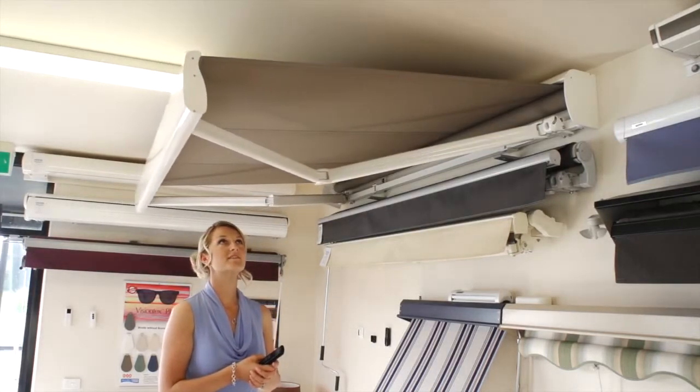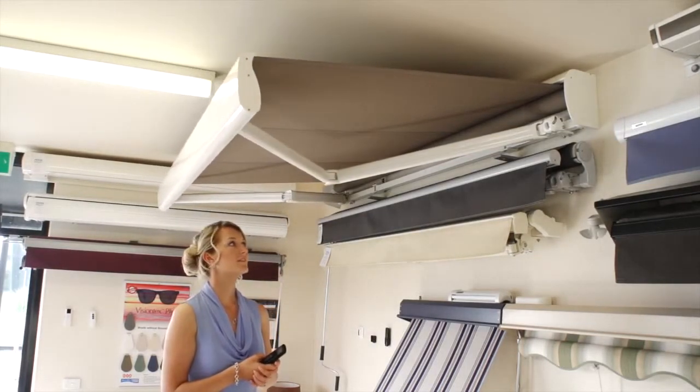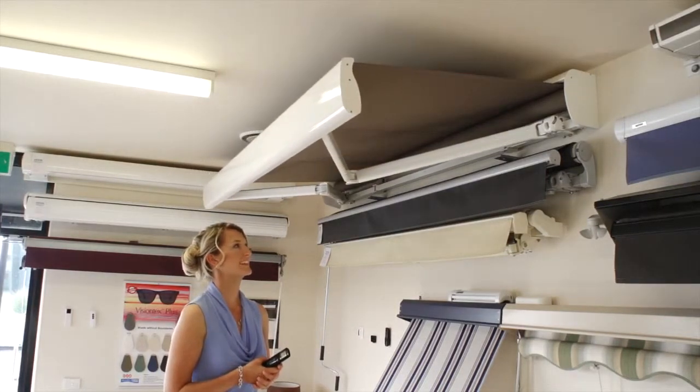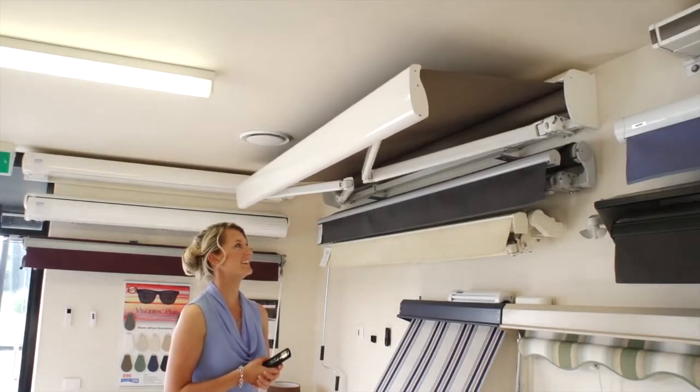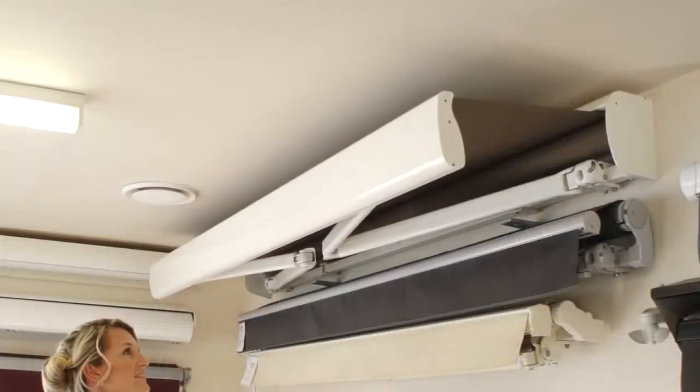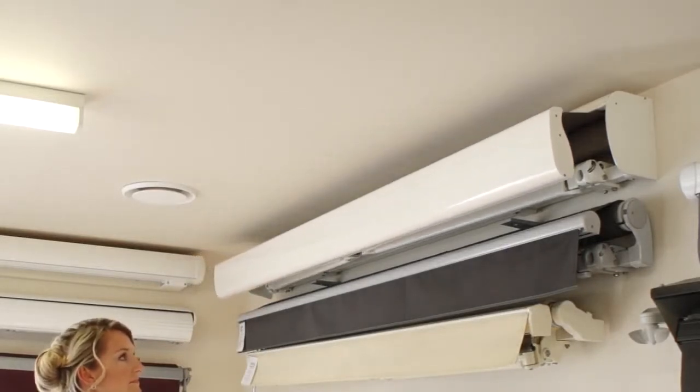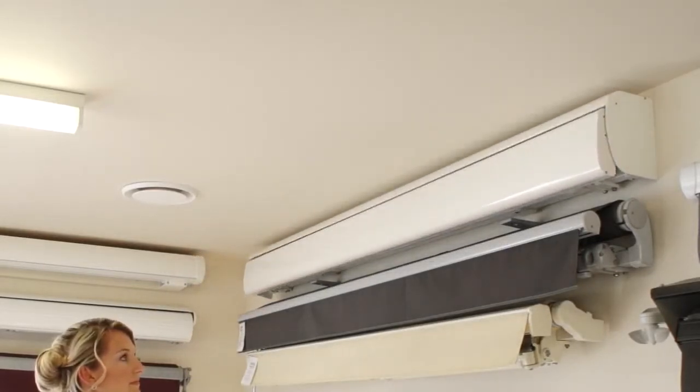It's a German-designed and engineered folding arm awning, which is suitable for beachside and salty locations, as all the components are 316 stainless steel. The Stratos III features an extruded aluminium head cover for a slimline appearance and optimum performance.